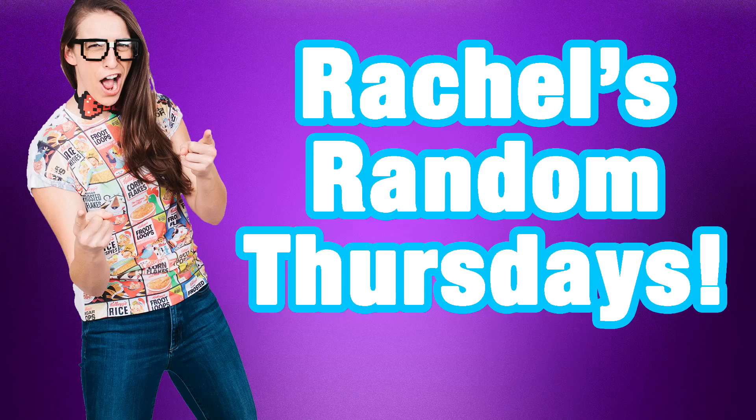Hey everybody! Welcome to a video where I do whatever I want, and today I want to make candy roses. I saw this online and it just requires some sticks, some Jolly Ranchers, gloves that you can use with food, and a little container, and also water. Most of us have water. Not all of us — I'm sorry. I thought it was cute. I don't know what you do with it afterwards. Do you eat it? Who knows? But it's cute. So let's do it!